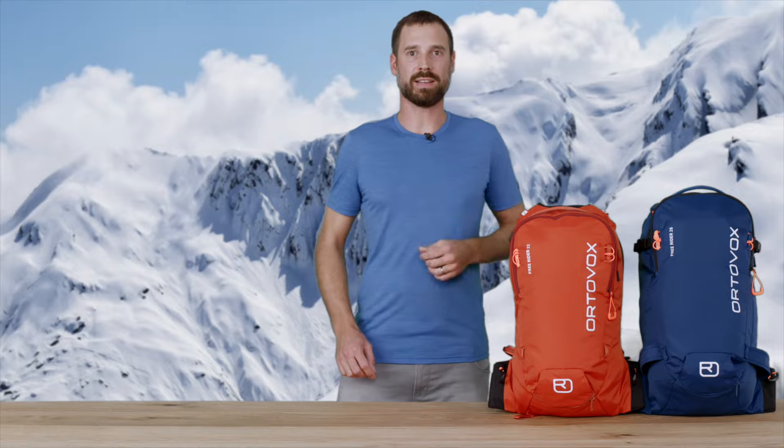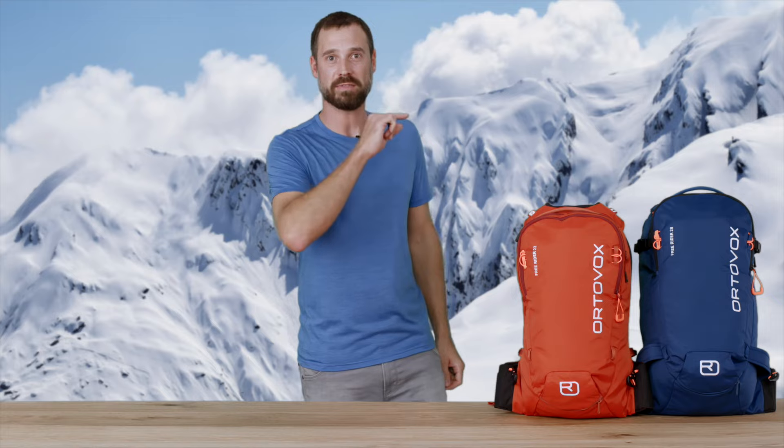This makes the Freerider backpack the most sustainable in its class. Thanks for watching. Goodbye and stay safe.